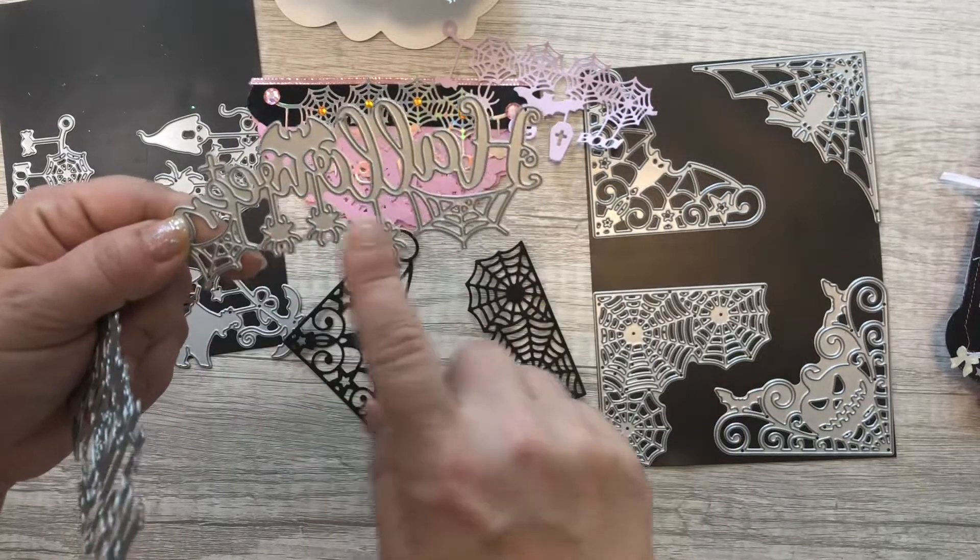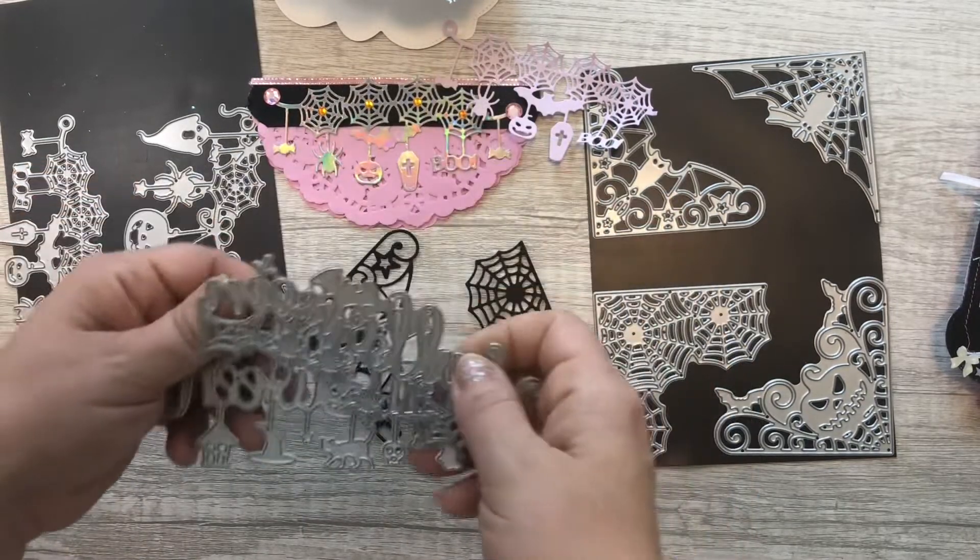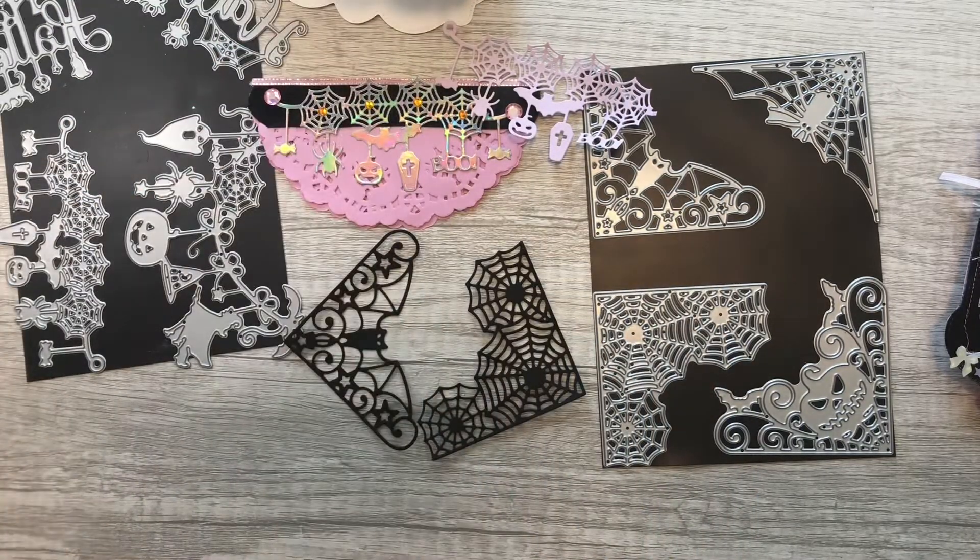That's my video for today! Stay tuned and I'll be putting out another one featuring the rest of what I hauled from BB Craft. Go check them out — I'll leave the site link down below. I also have a coupon code below — I think it's five dollars off your purchase. Thank you so much for joining me and have a great day, bye!